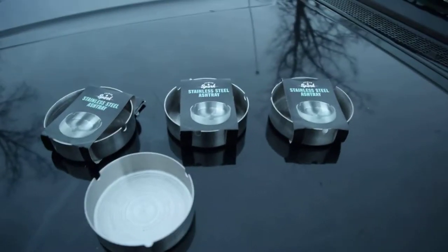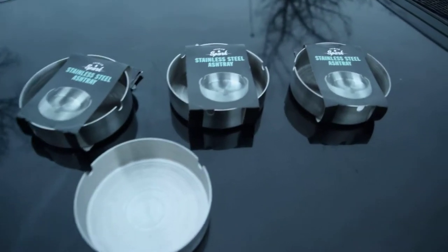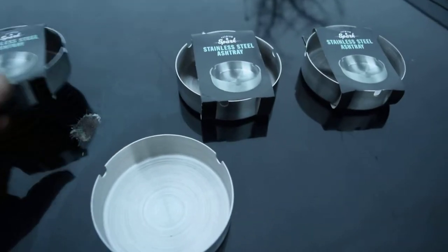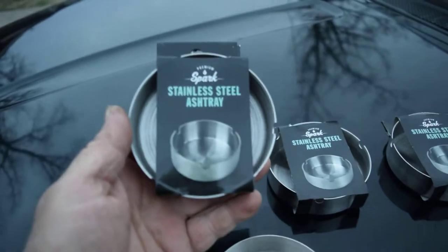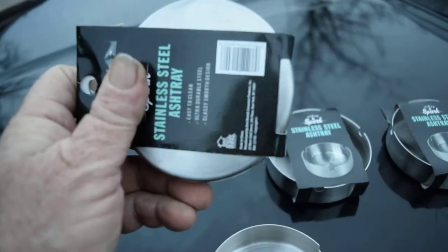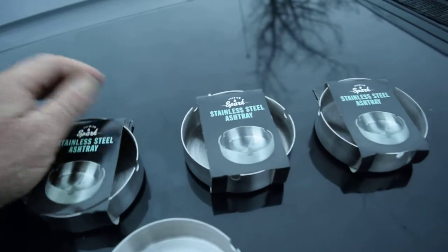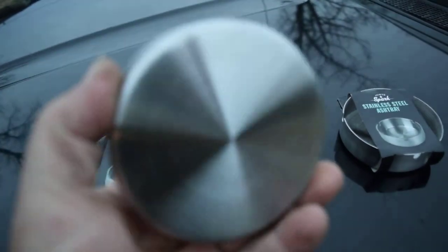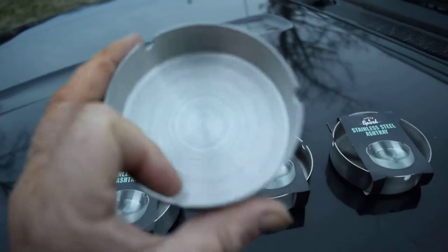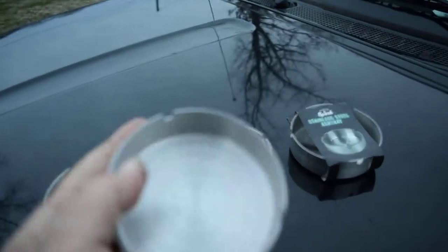Hi everybody, this is Fred. As most y'all know, I like gathering up some survival stuff, camping stuff. Today at my local store I came across this stainless steel ashtray. It's heavyweight and it kind of looks like the center cap off a Chevrolet truck rim. It's thick enough that it caught my attention.